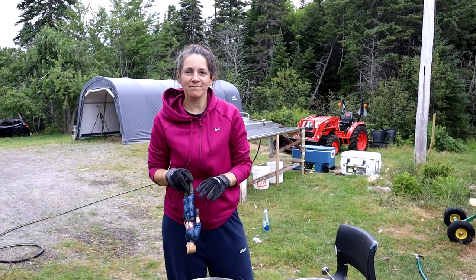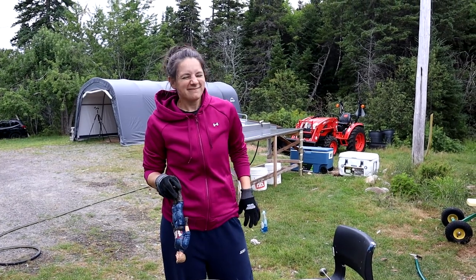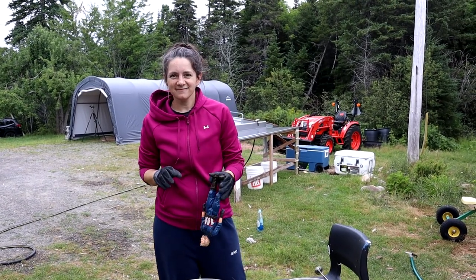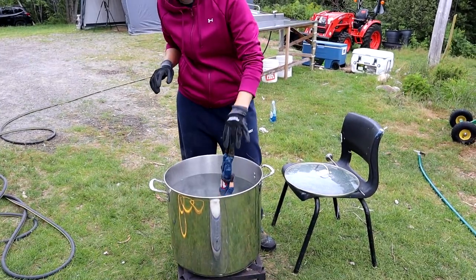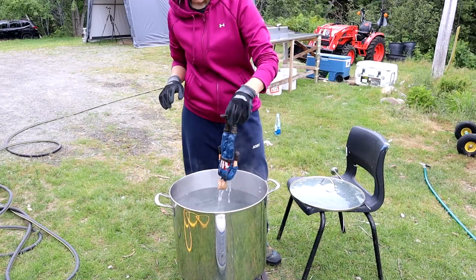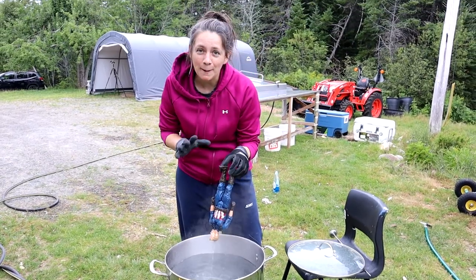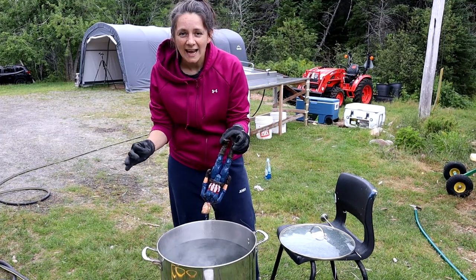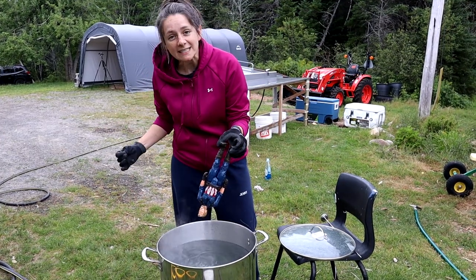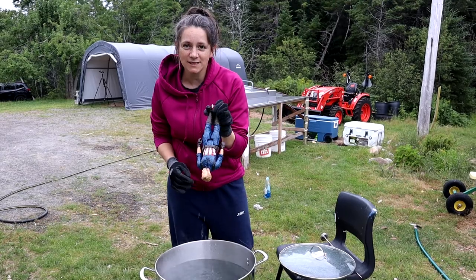We find that a lot of places say to go up to 180 or 190, and we find when we get up that high you end up tearing the skin of the chicken. So we take the chicken and he goes in. That takes about a minute, and I'll pull at the feathers — when the feathers come out really easily then I know that the chicken has been scalded completely.